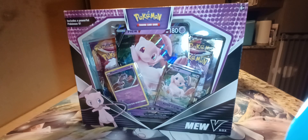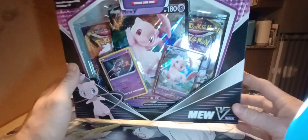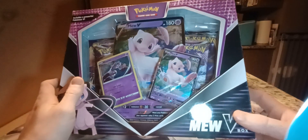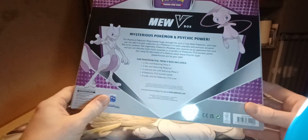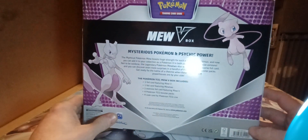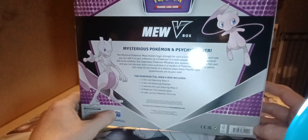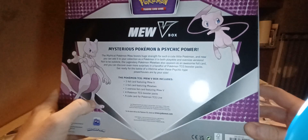Welcome back YouTube. Glyning Viper here with another Pokemon unboxing. Today we are going to be unboxing the MUV box. This is an exclusive box that can only be gotten from Best Buy. They did come out with this MUV box along with another box I will be unboxing in another video, but today we're just going to be doing the MUV box.